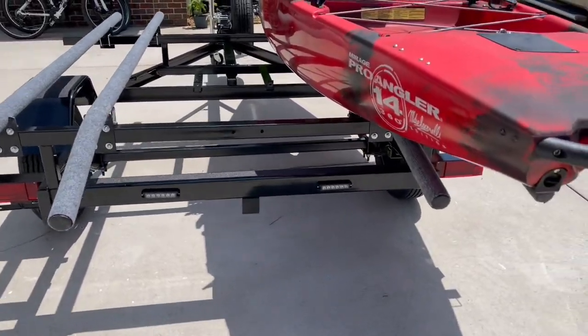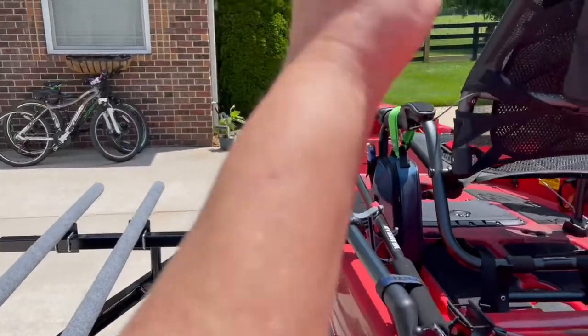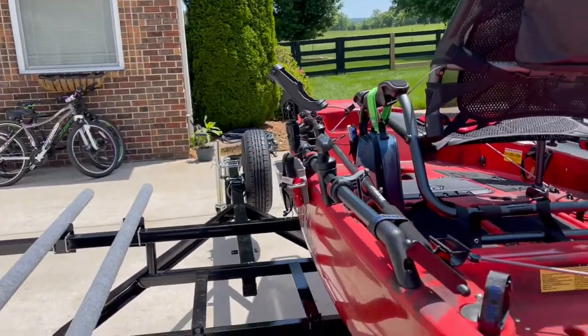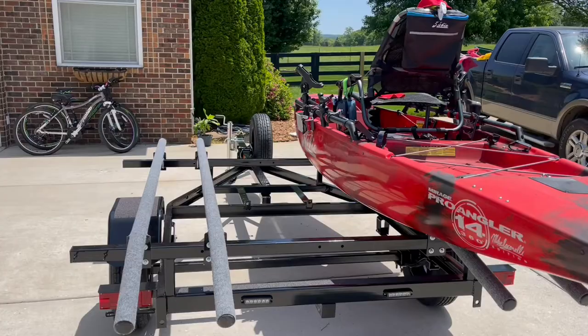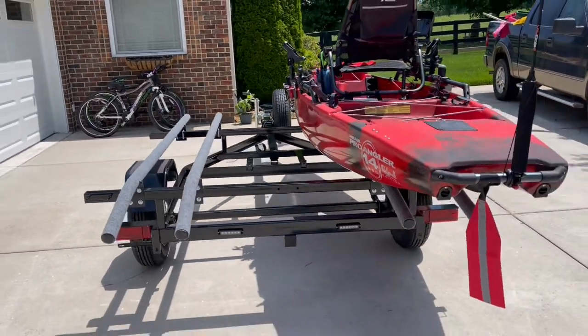This trailer's got backup lights on it. I do want to mount a pole up here and a pole up here so I can put a rod tube on it. Anyway, there she is — getting close.